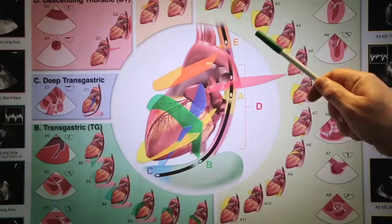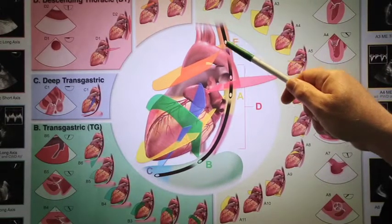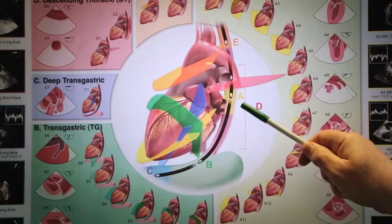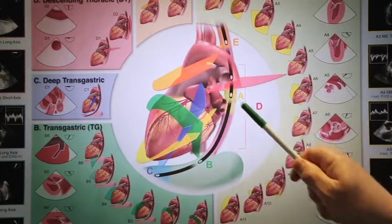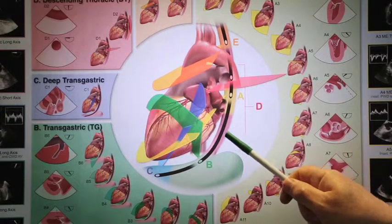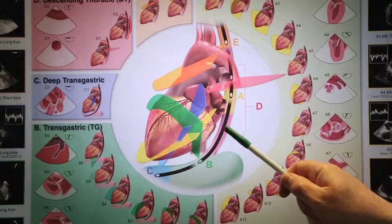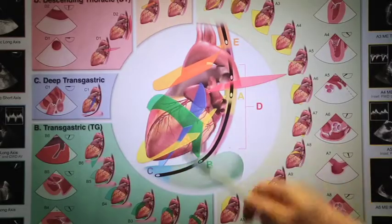With transesophageal echocardiography, the probe is passed into the esophagus which lies directly behind the heart. This allows us to take multiple images of the heart in different planes, allowing very good resolution of structures within the heart. Sometimes we also pass the probe into the stomach, which gives us even additional views of the heart.